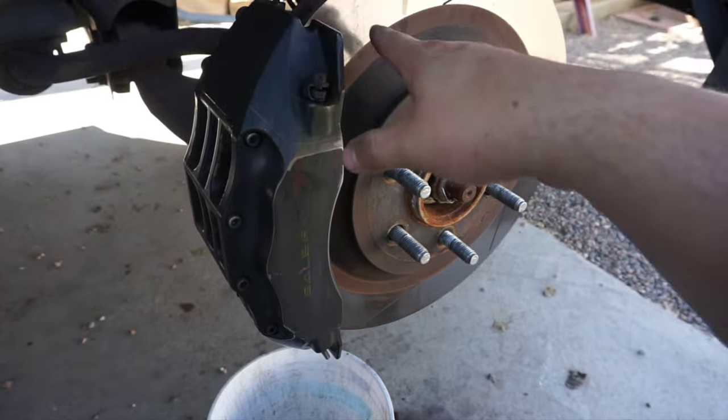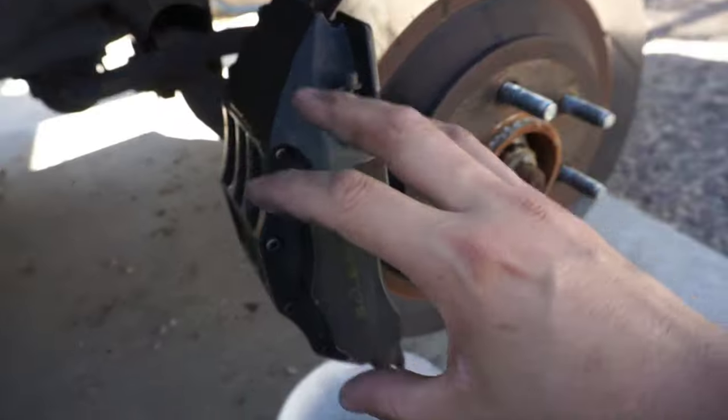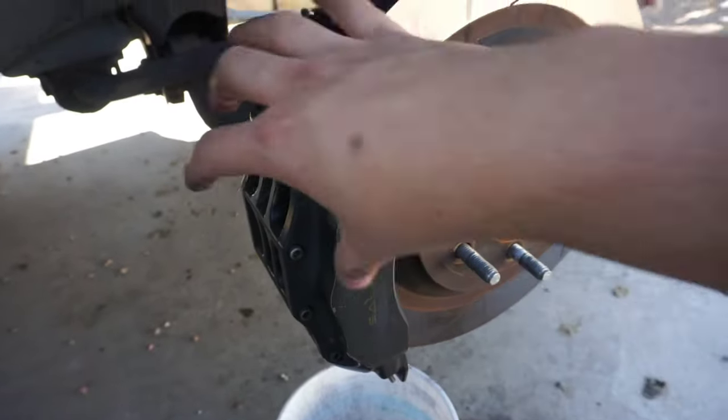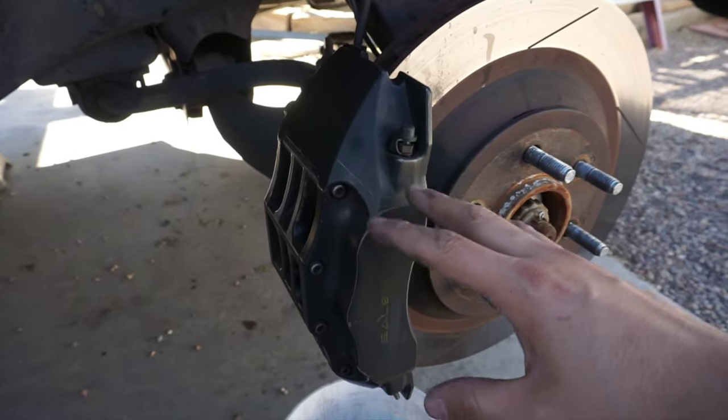I'll clean that side and then show you guys how to mask. I am gonna do the back calipers as well. However, the way the calipers are at the back, I might end up taking the center part off and the pads to spray them nice, because masking those is gonna be a pain in the butt.